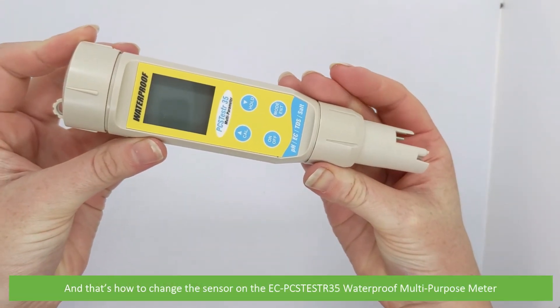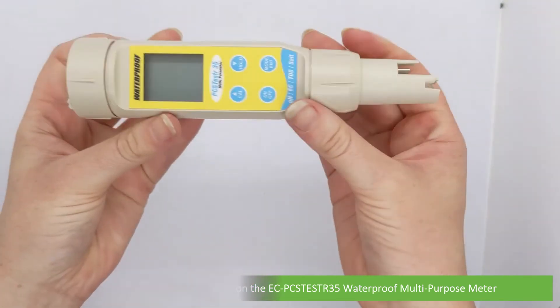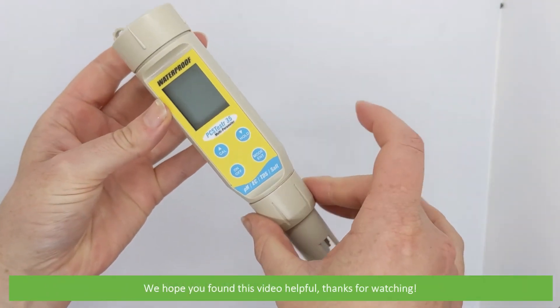And that's how to change the sensor on the EC PCS Tester 35 waterproof multi-purpose meter. We hope that you found this video helpful. Thanks for watching!